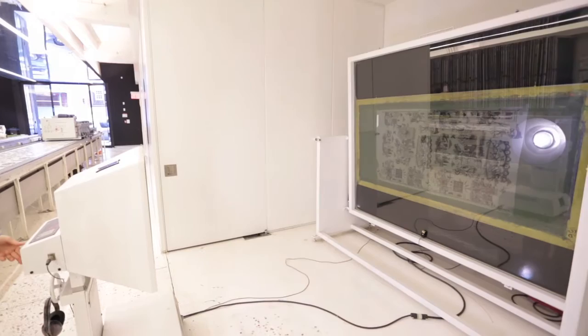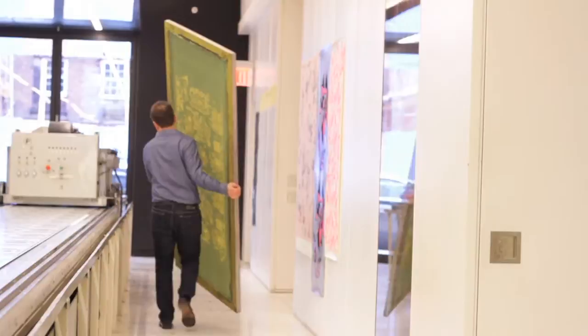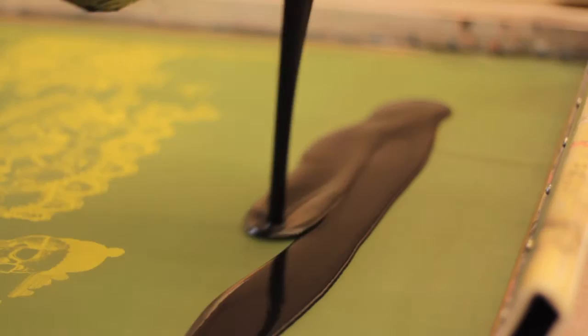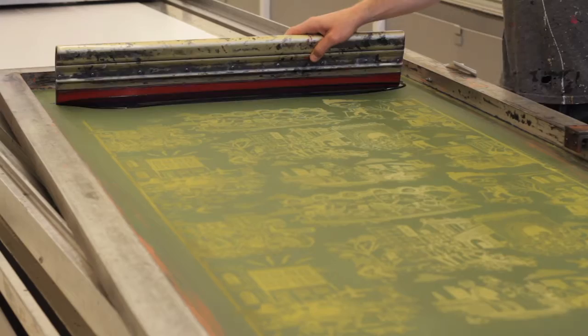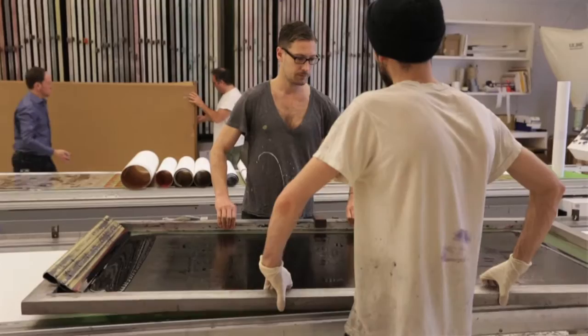In the same facility, we print a film positive, which is basically an image of exactly what you'd like to be in the screen. That's taken downstairs and the process begins of actually making the screen using that film positive. The screen itself is just open mesh that's been coated in a very fine layer of photosensitive emulsion, and when you apply the film positive to that, the light is burning everything that's not covered by the black lines. Anything that's still clear gets baked into the screen.